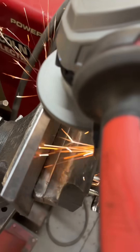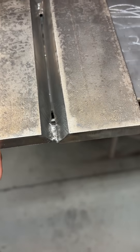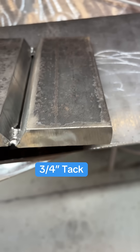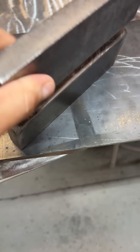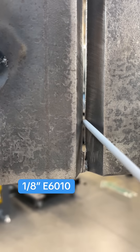We're working with a few big boys here today. We're going to do it in the 3G position and it's three quarters of an inch thick. We got two 37 and a half degree angles and I've got a three quarter inch tack at the top and the bottom. That seems to be good for me. I'm using a 1-8-60-10 and we're going uphill on this one, 3G.